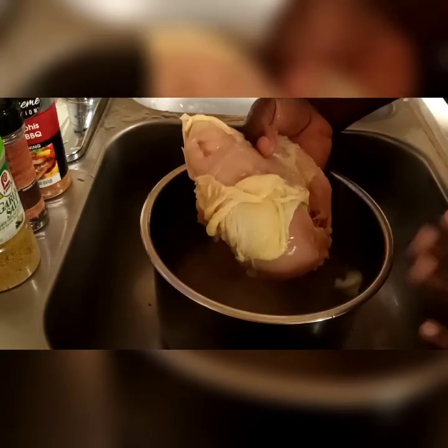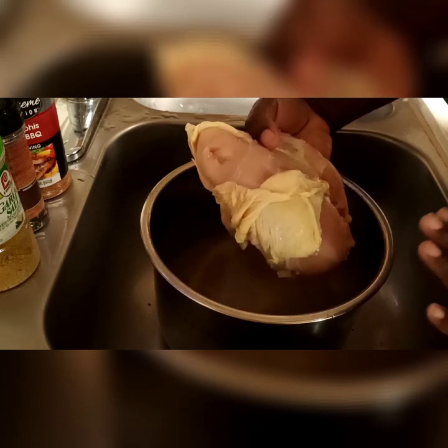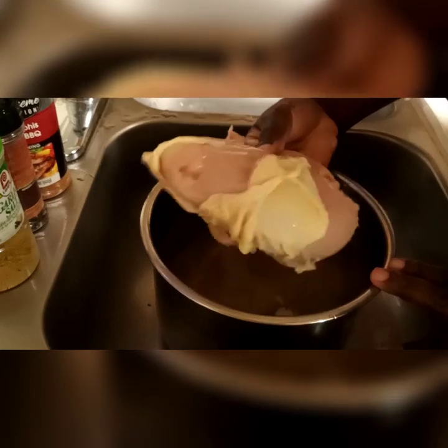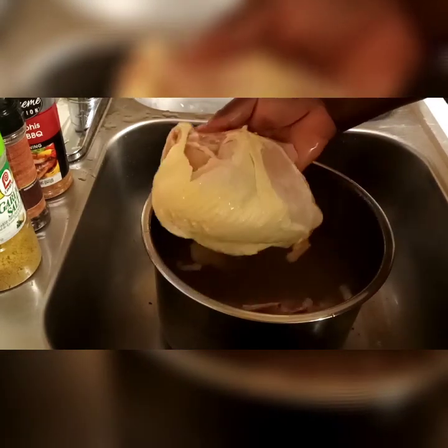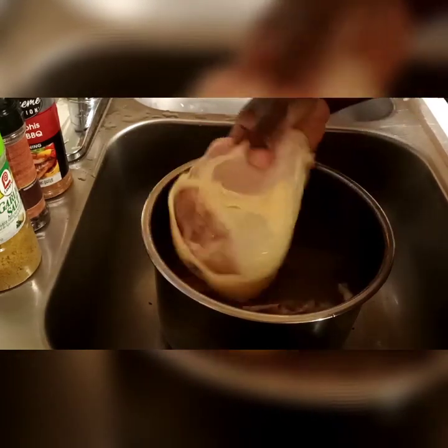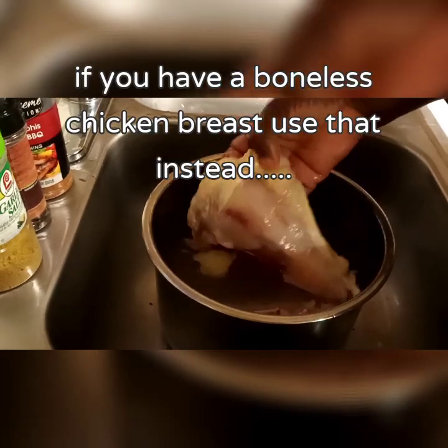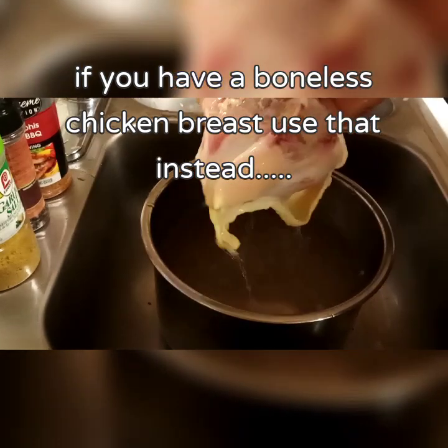Today we are going to be making some chicken breast sandwiches. I have two humongous chicken breasts — they are soaking in some vinegar and lemon juice. Mine still have the bone in.